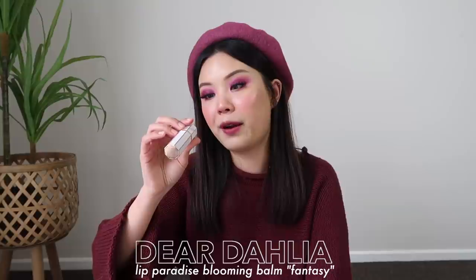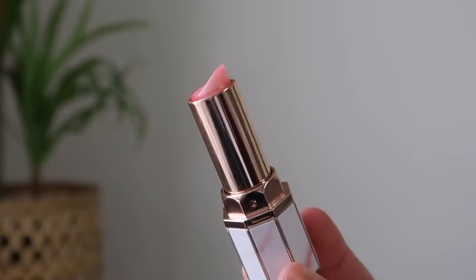And for the last product in my plan, this is the Dead Dahlia Paradise Blooming Balm in the shade Fantasy. I picked this one out because it's a great daily lip color — it is a tinted lip balm — and also because I only have a teeny tiny bit left. I've been trying to save this one because it is a pretty pricey product and I didn't want to repurchase, but I have found other products that give me a similar effect. So I'm happy to finish this up. I'm pretty hopeful that I could finish it in the coming month.